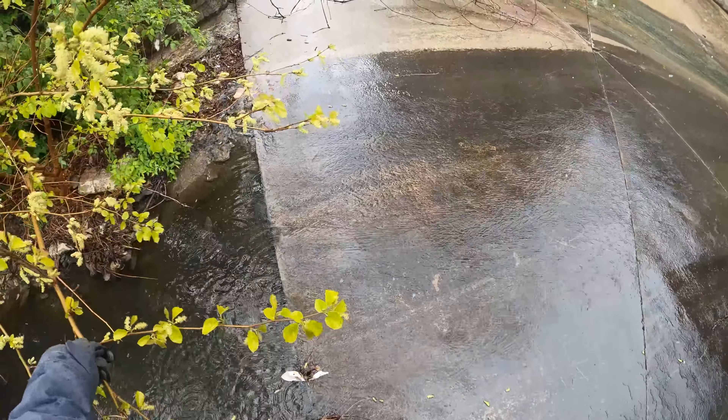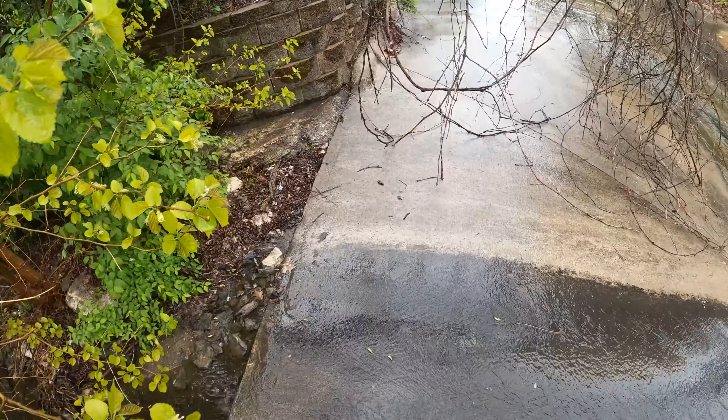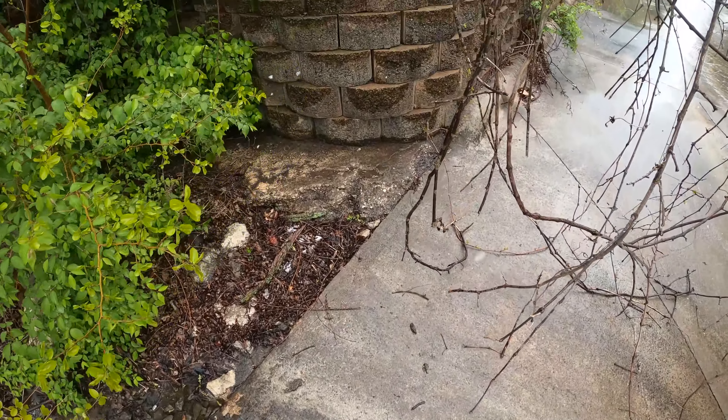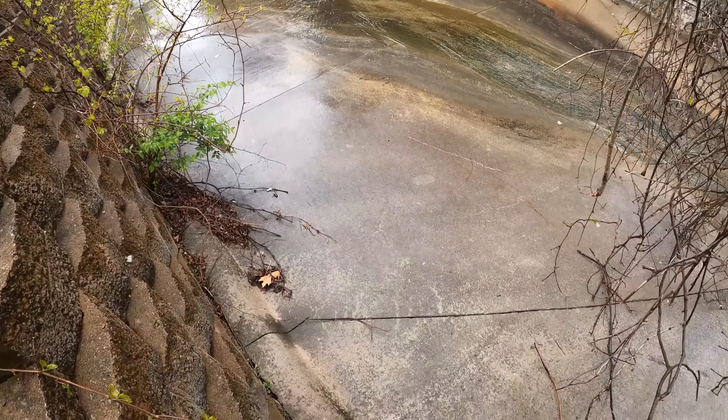I also noticed this little branch. I was hoping that, since I knew the ground would be a little slick, it would keep me from falling. And luckily, it was not my day to die.